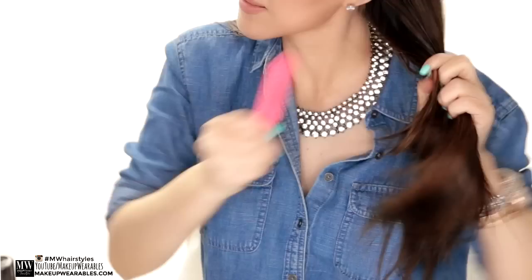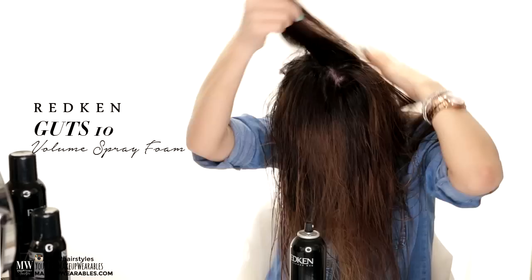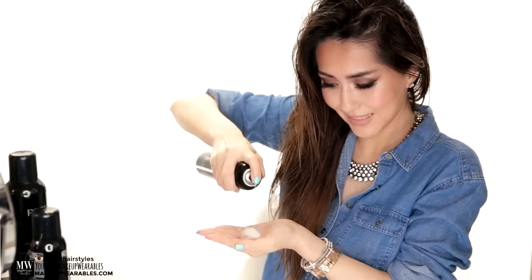Then I used the volume spray foam — because who doesn't like more volume? I sprayed this all over my roots and then rubbed it in. And instead of my usual hair gel, because I do have hard-to-curl hair, I use this on my ends as well.